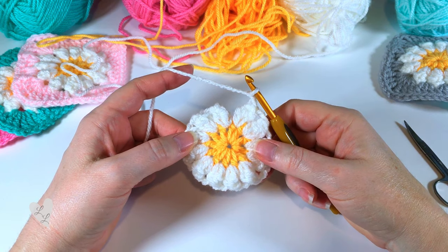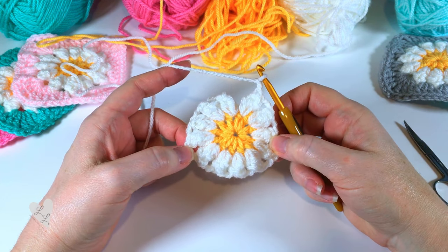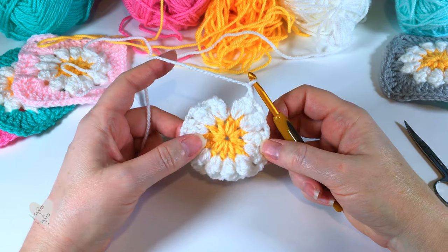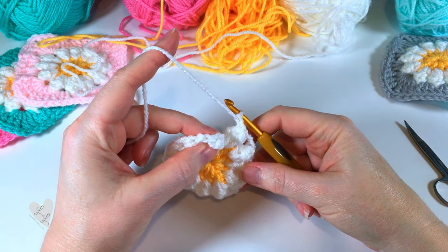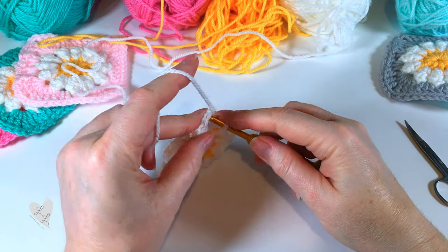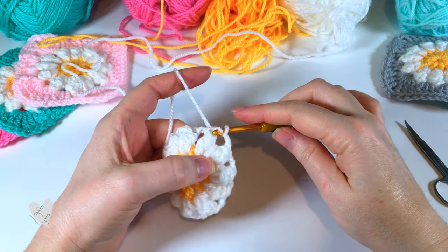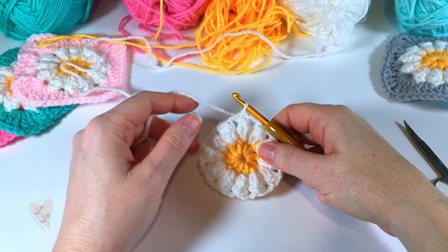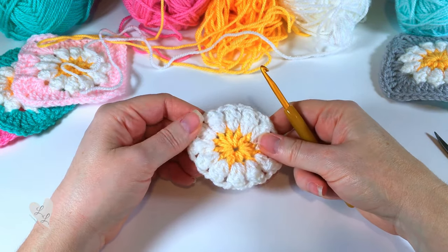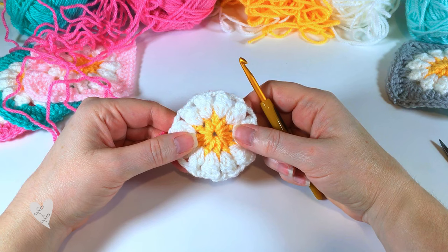Here we are at the end of the round. Your daisy should look something like this. We're going to finish off the round by putting a slip stitch into the top of that beginning popcorn, and then we're going to fasten off and securely weave in our end.